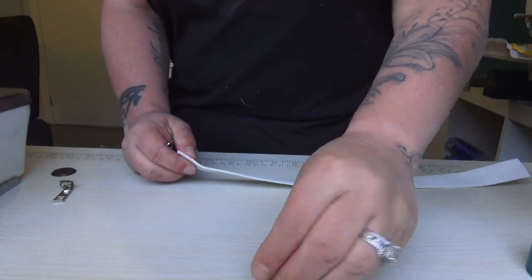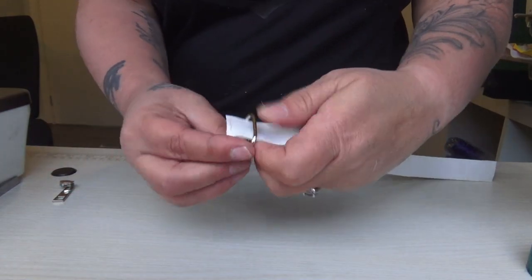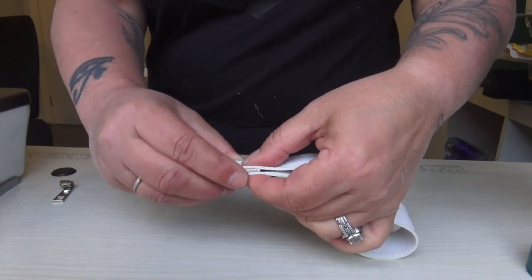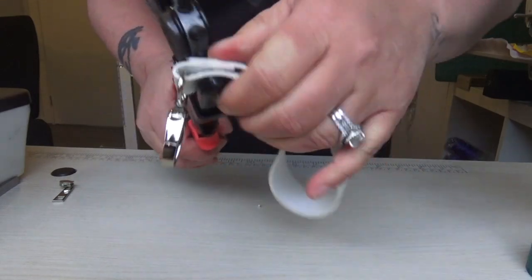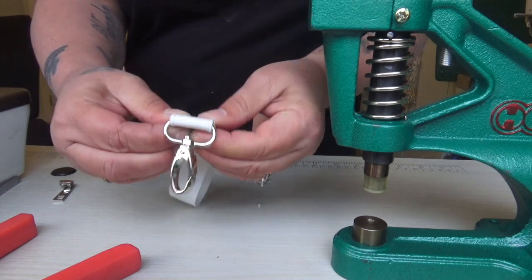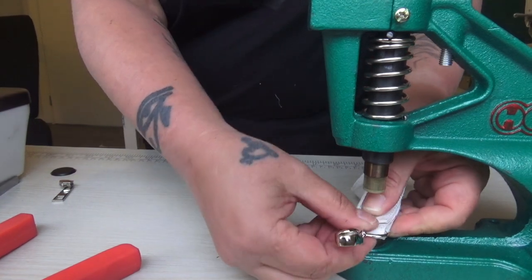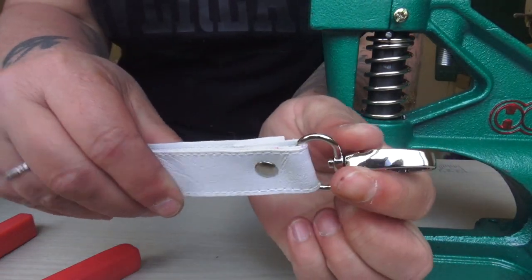Now I've got my strap and I've got my little rivet here, which is a 4mm by 9mm. I'm going to take my slide and swivel clip, fold it over like that, then fold the other edge over and line them up. I'm going to hole punch and put a rivet in — you can just sew it closed if you want. Let's put our post in, put our cap on, put it on the press and give it a squish. There you have it.